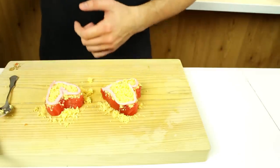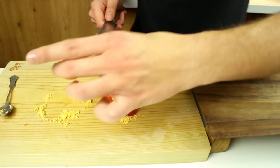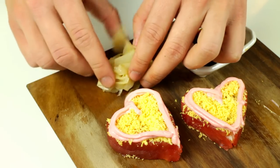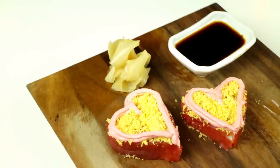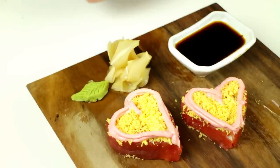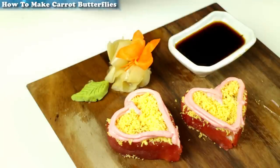Once you're done decorating, start plating up. Take a big plate, slide a knife underneath, lift them up and place them on the plate. Add some pickled ginger in a pile, then a wasabi leaf, and last but not least a little carrot butterfly. You can learn how to make the carrot butterfly by clicking the link on the top left corner — it's another YouTube video I made.